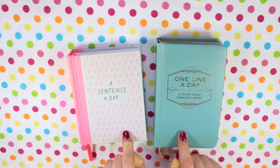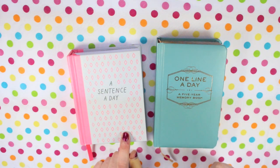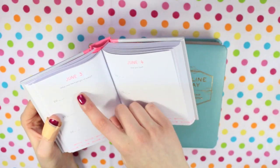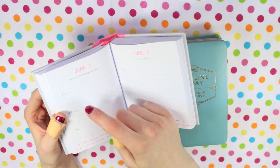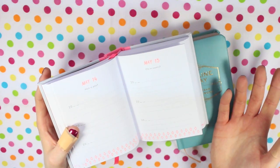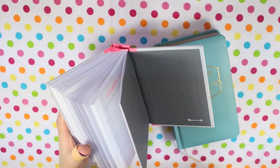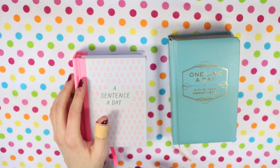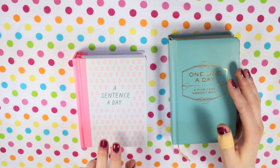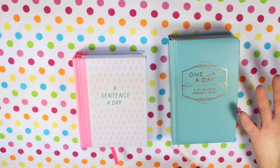You might be wondering why I'm doing two daily memory books. The one line a day book doesn't have prompts — in here I put a little summary of the day: what we did, if anything interesting happened, how I was feeling. The sentence a day book has prompts like 'what was the highlight of today,' so you write the highlight and then next year you can see what it was a year ago. It also has more generic questions like city or country. I started the sentence a day book a few weeks ago, and the one line a day I started on my birthday in May so I've nearly got a year done in that one.